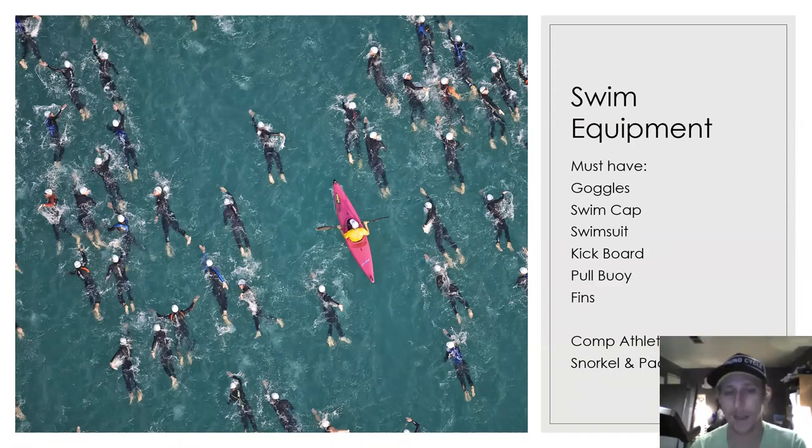Swim caps are going to be very important. Every year it seems like we have a number of athletes that do not have swim caps. If you have any bit of hair that can get into your eyes, face, or mouth and you don't have a swim cap, it's going to get there — and it's really going to get irritating for the swimmer. They're not going to be able to focus on the drills or the freestyle stroke.